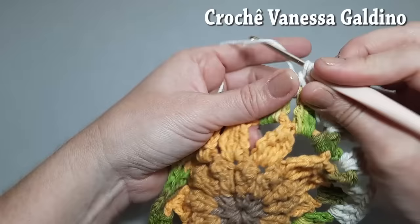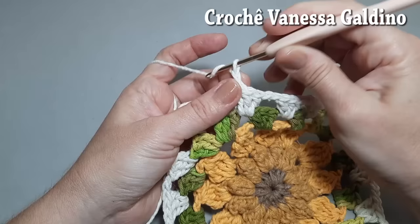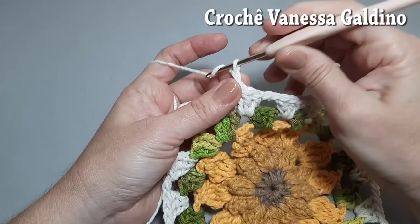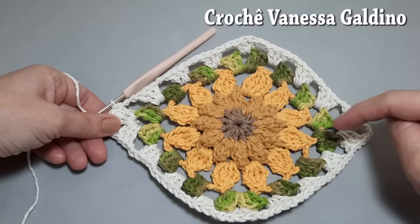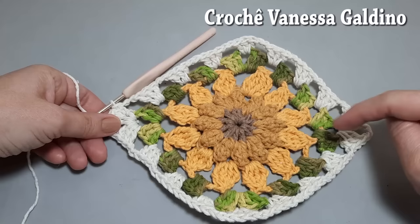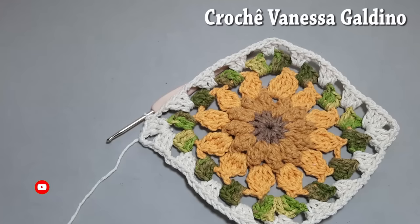Aqui é só preenchendo com três pontos altos separados por duas correntinhas. No leque também coloca três pontos altos. Faço duas correntinhas e fecho aqui na terceira correntinha que fizemos para iniciar. Essa foi a nossa primeira carreira — ficamos com um leque aqui e aqui, e entre um leque e outro, sete bloquinhos de cada lado. Agora vamos para a nossa segunda carreira.